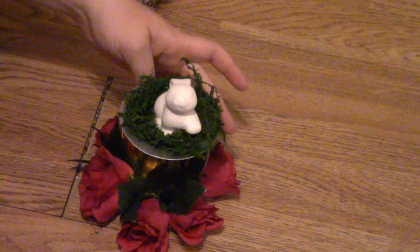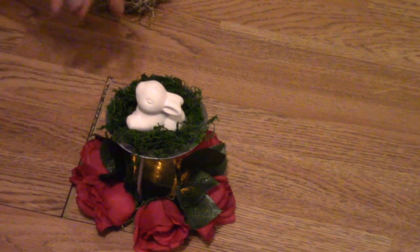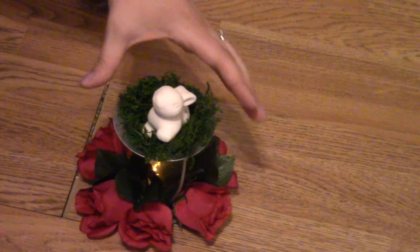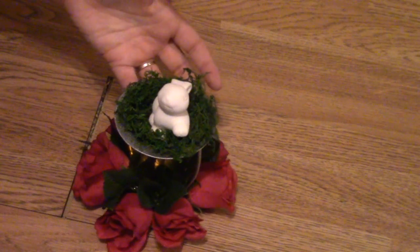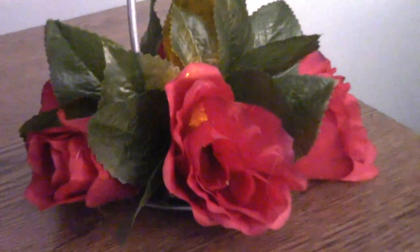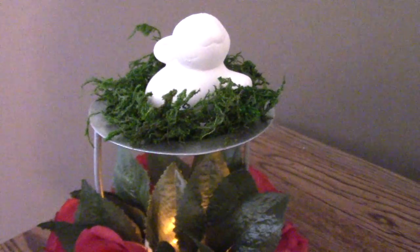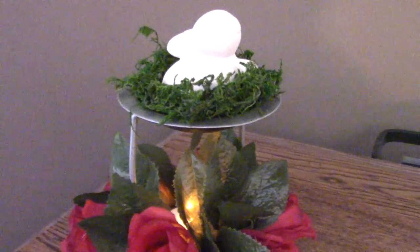I really like it with the tea light as well — it gives it a little extra pizzazz, especially if you just see the glow. This is definitely something that you could glue together and keep for another year, or I like to change it up a little bit so I didn't glue my pieces together, but it's definitely an option. Alright guys, I think that's it for this time. I hope you guys enjoyed — give it a try and let me know what you think in the comments below. See you guys next time, bye!